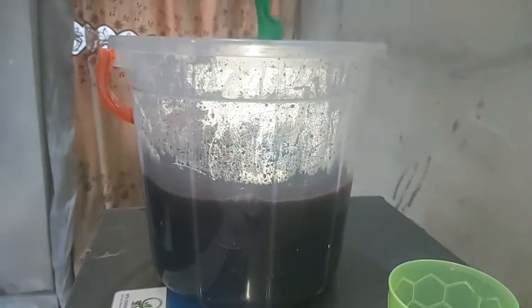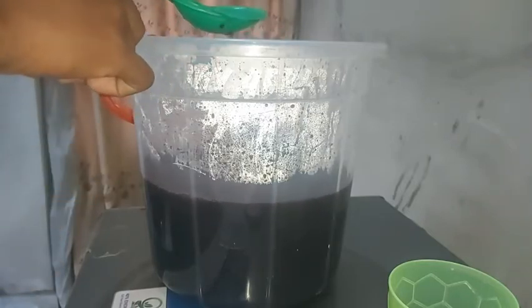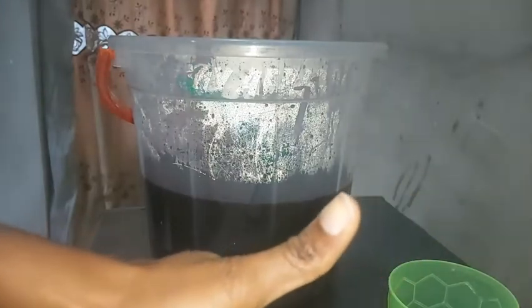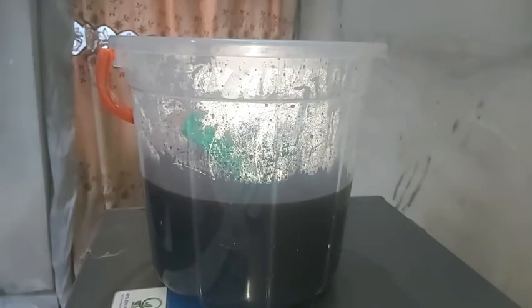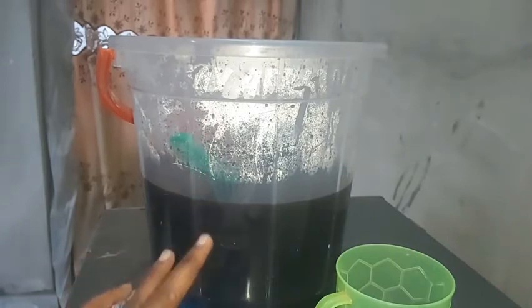I'm going to scoop out a little now to taste it. Both of them — the one in the cup and the one I'm tasting now — have to be the same. The taste is okay, it's not acidic. Now I'm going to taste the one in the cup just to be sure both of them are the same. It is also the same. The drink in the bucket and the one in the cup match.